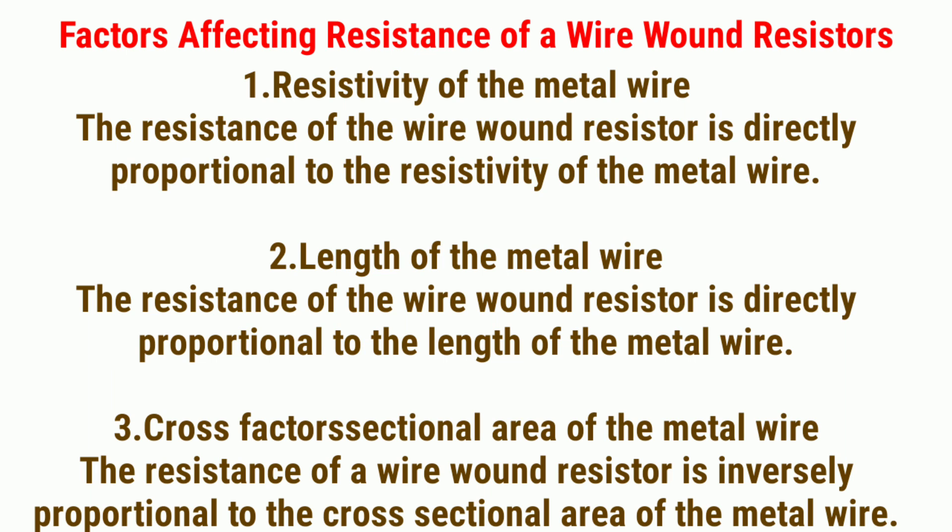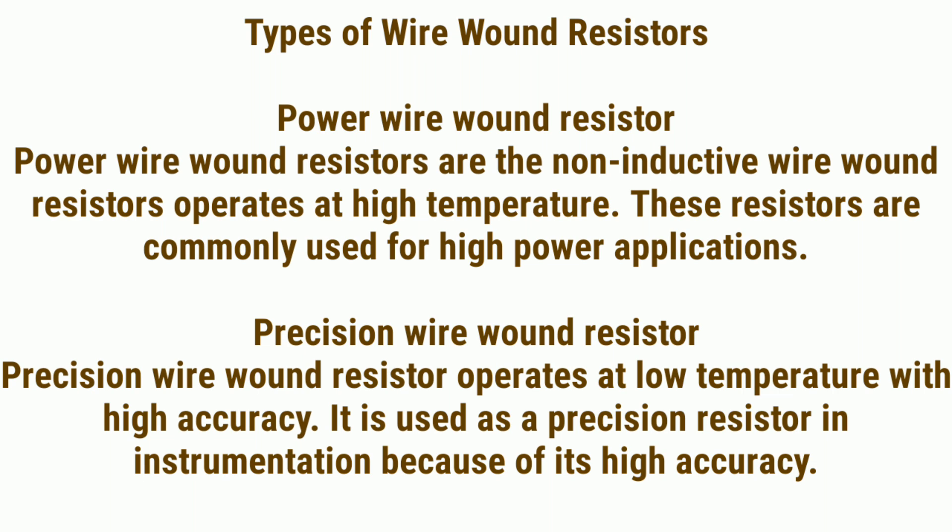Factors affecting resistance of a wire wound resistor: 1. Resistivity of the metal wire — the resistance is directly proportional to the resistivity of the metal wire. 2. Length of the metal wire — the resistance is directly proportional to the length of the metal wire. 3. Cross-sectional area of the metal wire — the resistance is inversely proportional to the cross-sectional area of the metal wire.